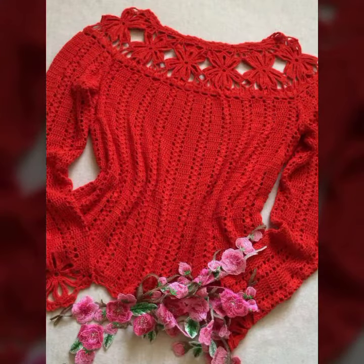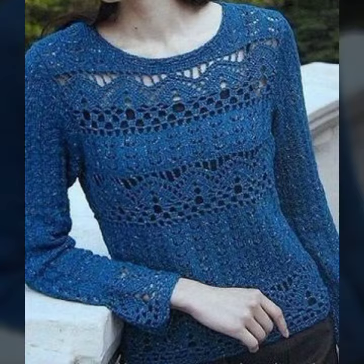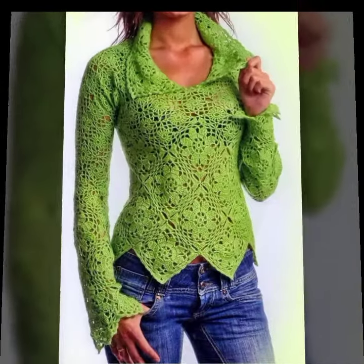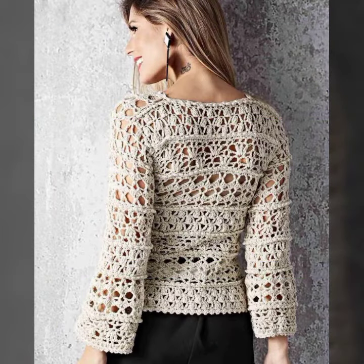You can wear these gorgeous blouses matching with your skirts, trousers, flagging jeans, etc., as you like. Beautiful petal design, handmade knitting variety.